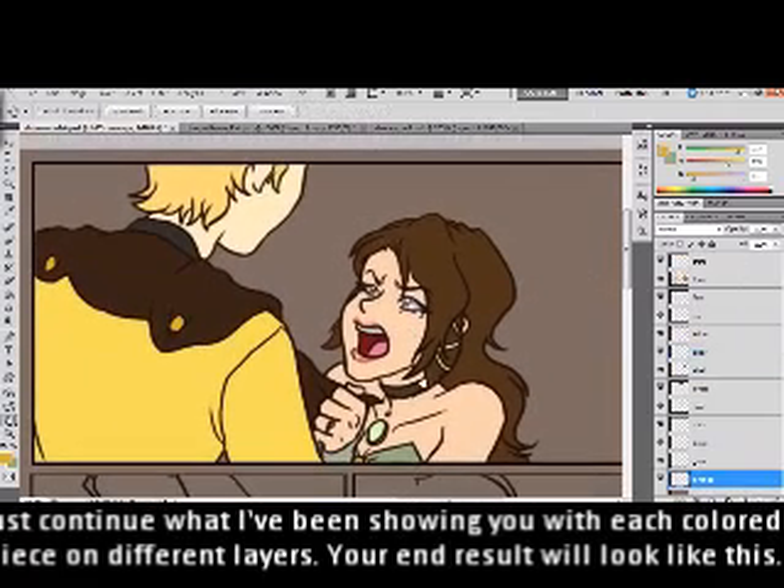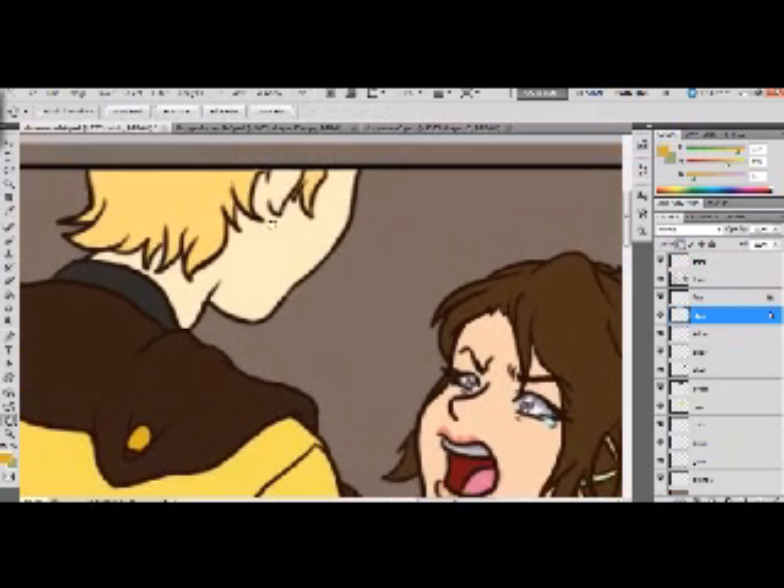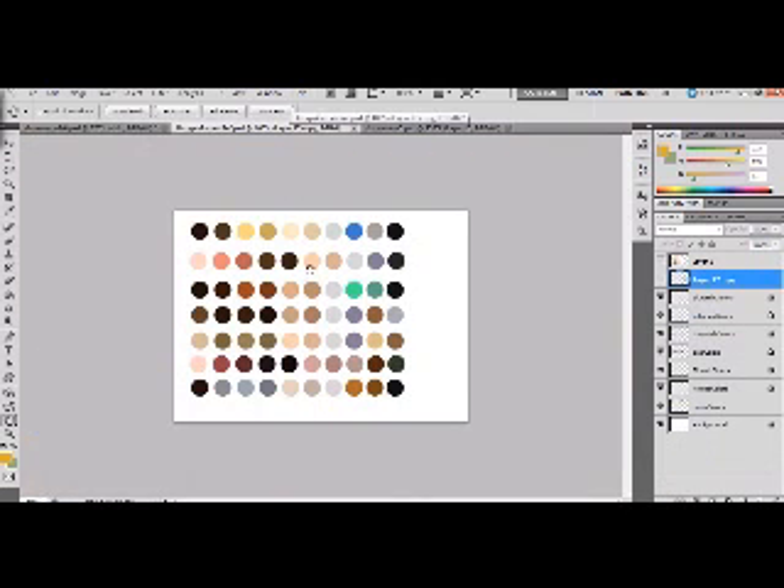We've got our basic coloring done. I'm going to go into how I shade — again, this is going to be very simplistic. The face layer is already done, so I'm going to lock that so I can't accidentally change it. This first skin layer covers this area here, so I'll click the lock button — that locks the colors so we're only working in the already-colored area.